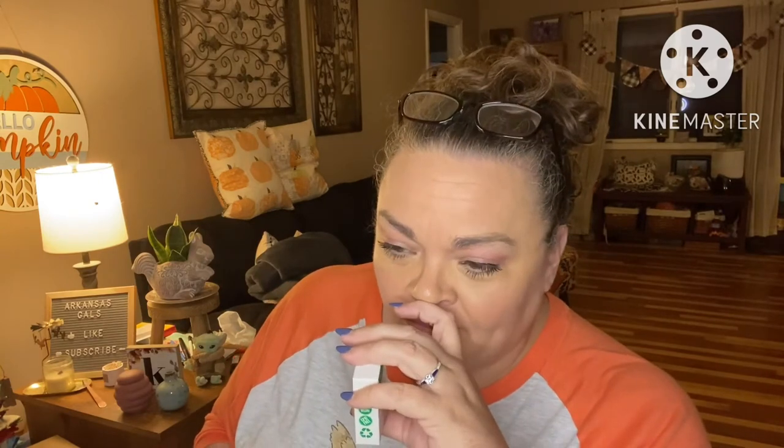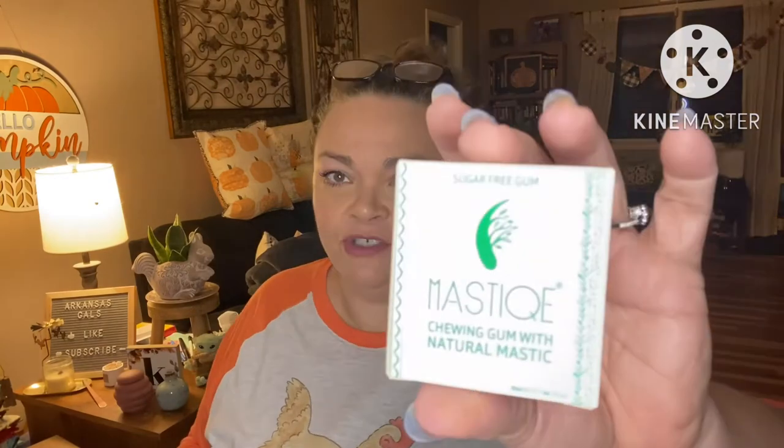It doesn't taste sugary at all — it's strange. It's totally different than any gum I've had before because there's like no sugary taste to it. Interesting. And the spearmint flavor is very mild.